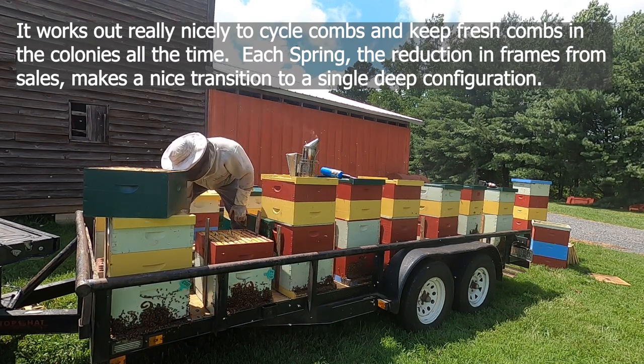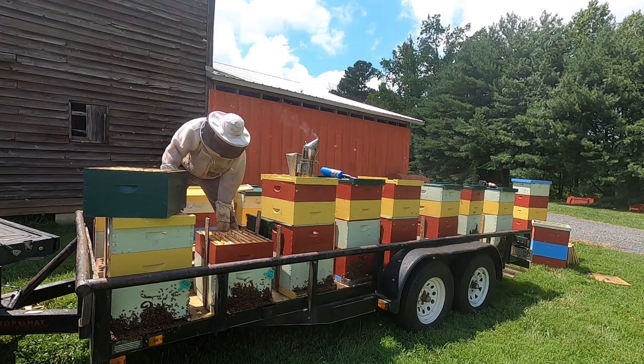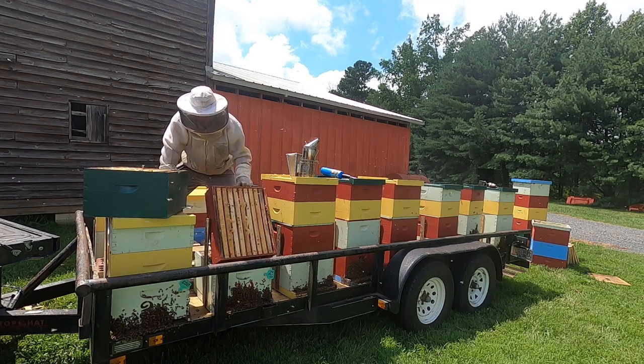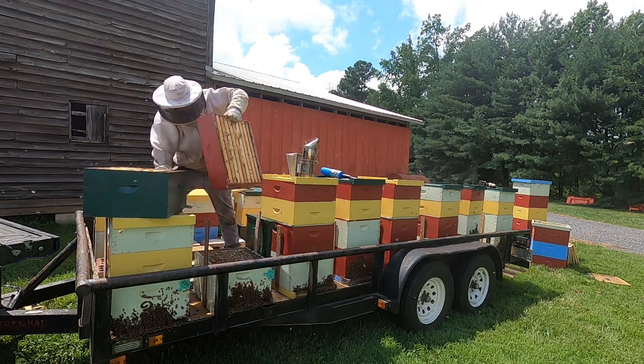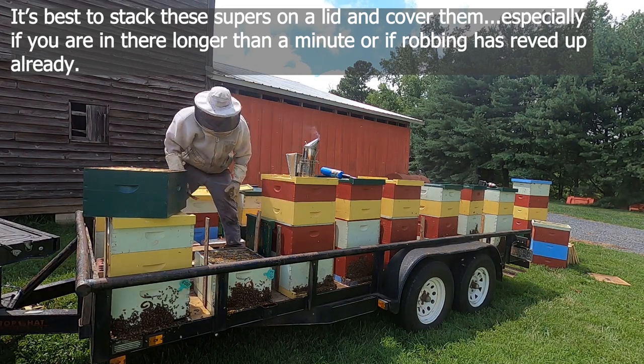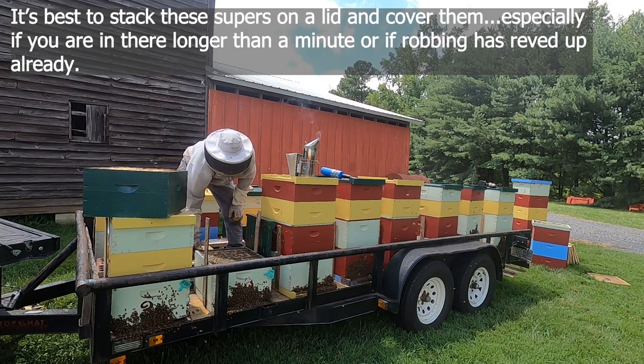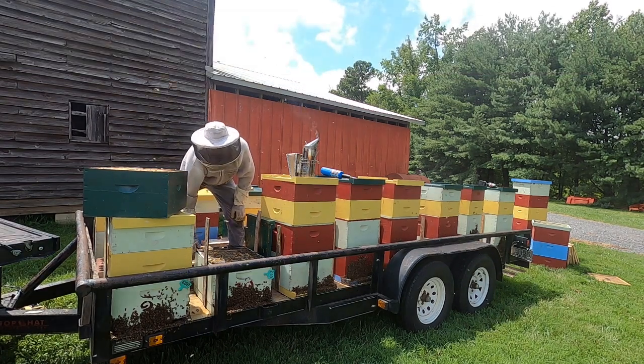I'm just gonna set these aside. One of the reasons I'm setting them back on here is because once I start pulling this honey the bees go crazy, so I'm gonna wait and set them on top — some of the bees will drift down out of them anyway while we're waiting.